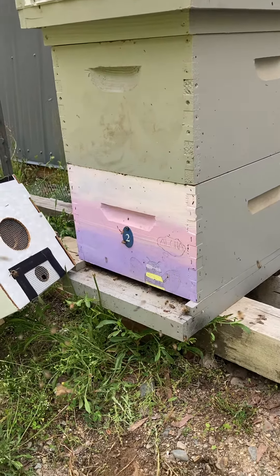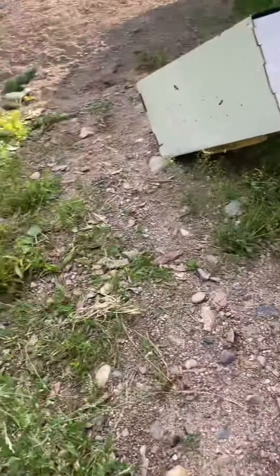Actually, this is a brand new queen — she was hatched this spring. So far, so good.